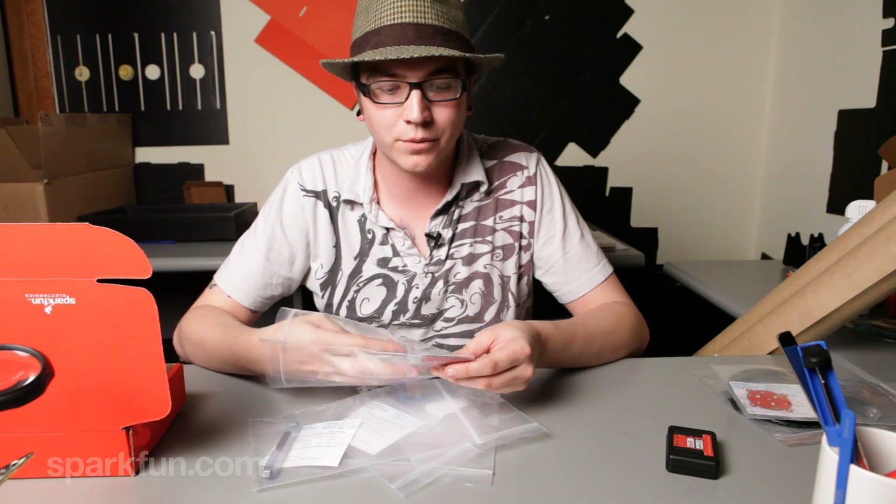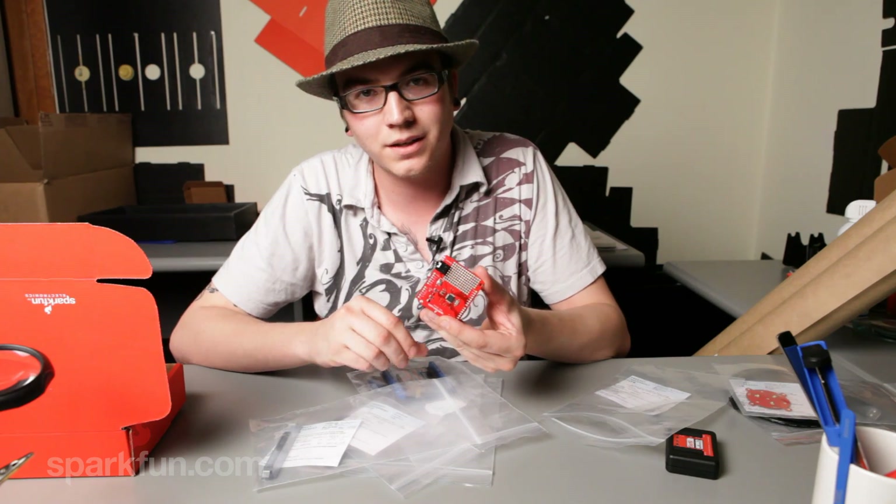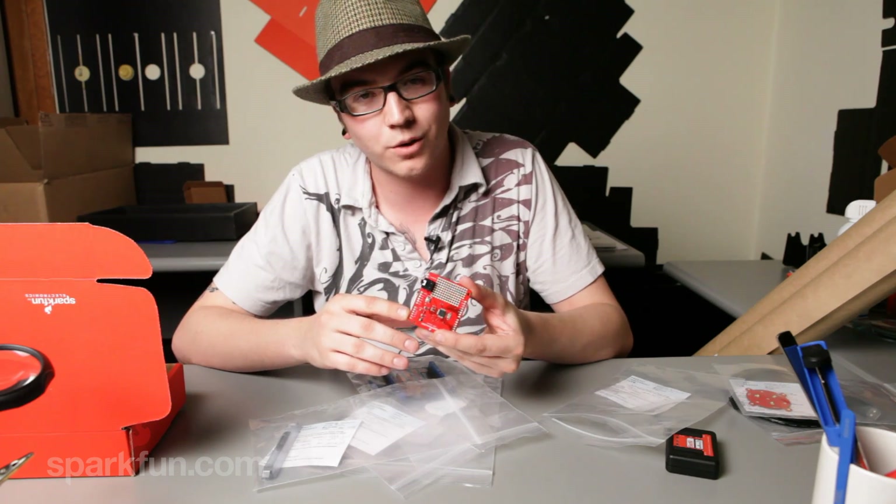Next up is the MP3 shield. This is great to allow easy MP3 attachments for your Arduino projects.